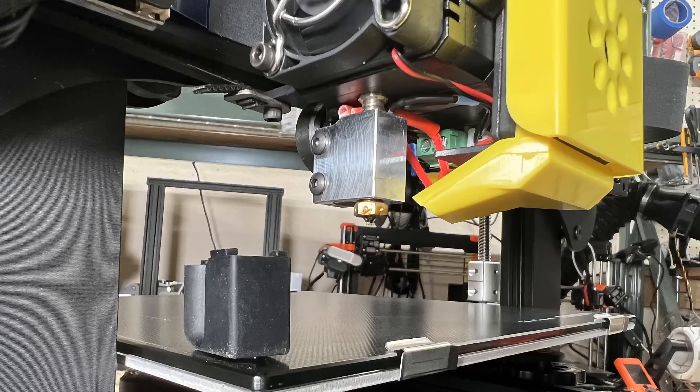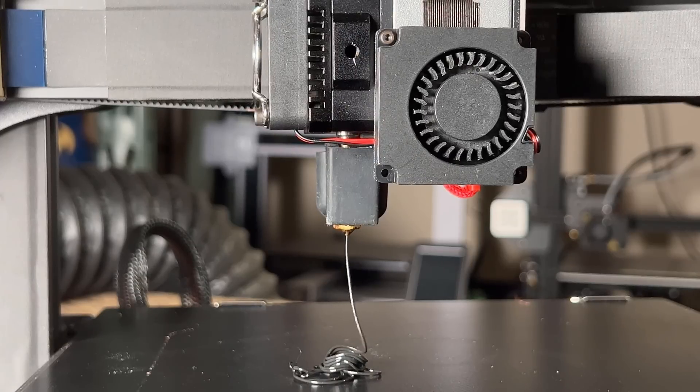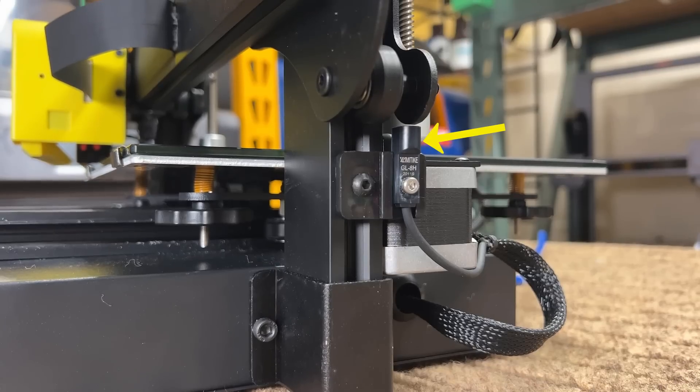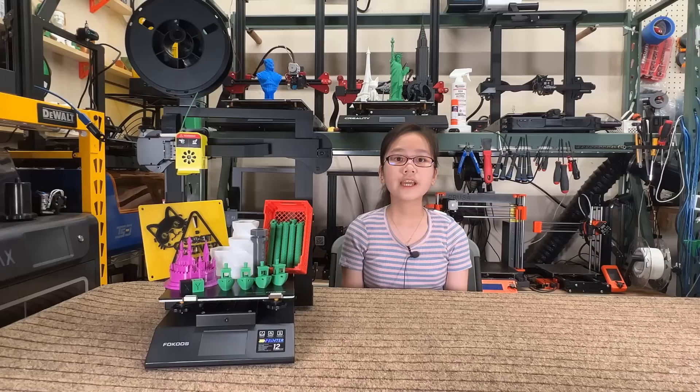Pro three: the extruder assembly is compact with a volcano heated block, which has a larger melting zone than a standard MK8 heated block. It can push filament pretty fast and extrude smoothly even with a basic single gear extruder. Pro four: the inductive sensors on the X and Z axis are higher quality and more accurate than the mechanical limit switches on other printers, though it's unclear why the Y axis uses a regular mechanical limit switch.